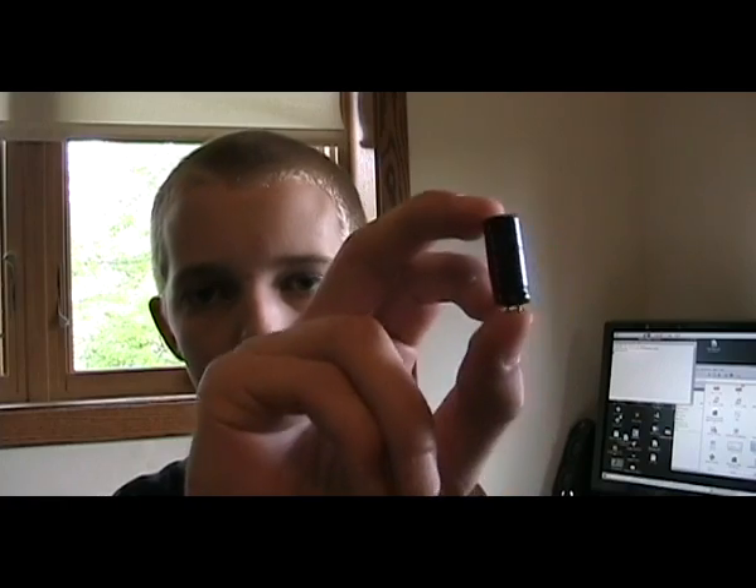Hi guys and girls. So sometimes you're sitting around at your bench and you really just want to blow something up. So you look around and you might see a couple of capacitors like these, and the reality is you can make these explode pretty easily, especially electrolytic capacitors and tantalum capacitors like these.